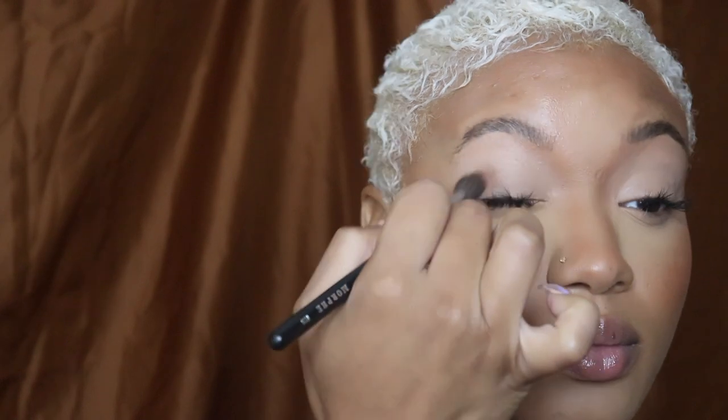I'm using the Juvia's Place — I think it's the Warrior or Warrior 2 palette — and just using that brown color to define my crease. That's all I'm going to do to my eyes; I just want a little bit of definition.